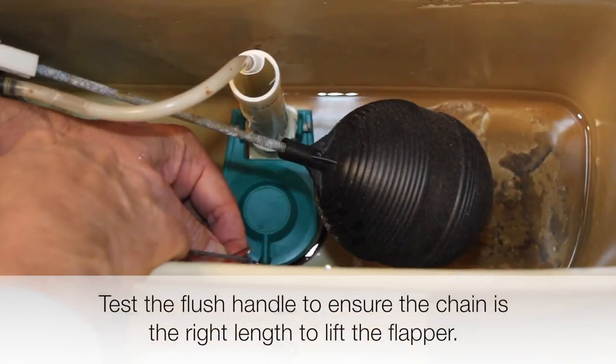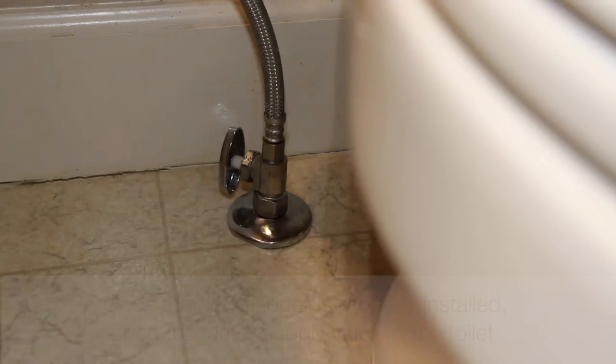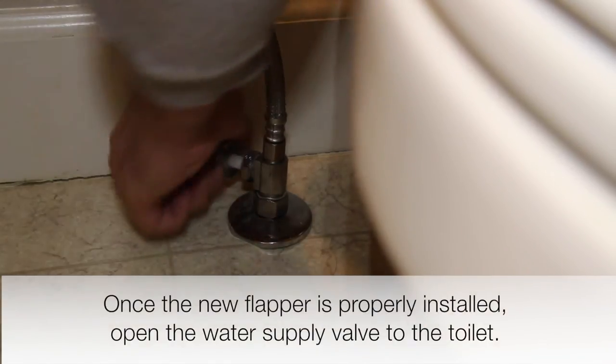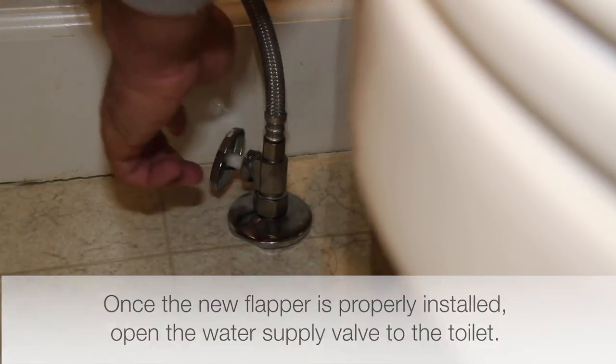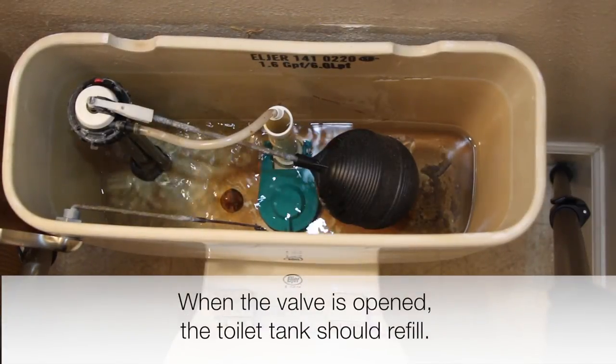Install the new flapper by attaching the connection tabs to the drain tube and reconnecting the handle chain. Test the flush handle to ensure the chain is the right length to lift the flapper. Once the new flapper is properly installed, open the water supply valve to the toilet. When the valve is opened, the toilet tank should refill.